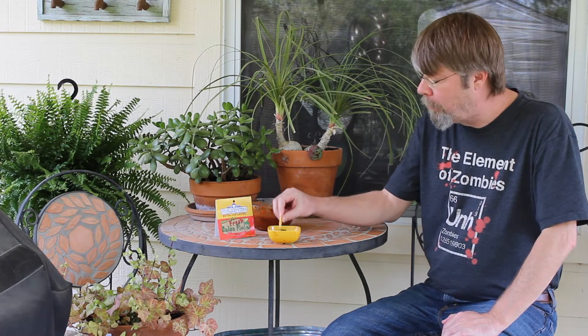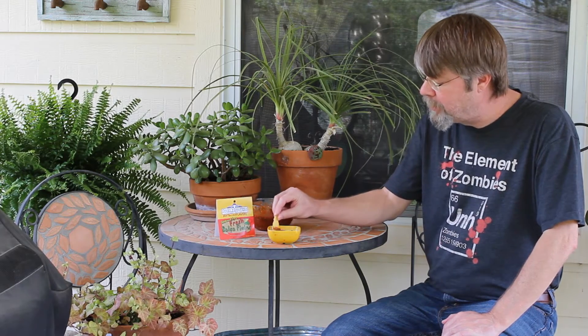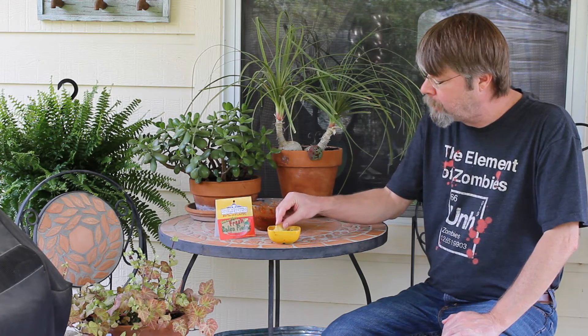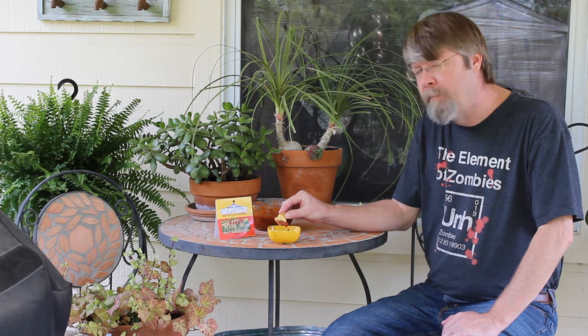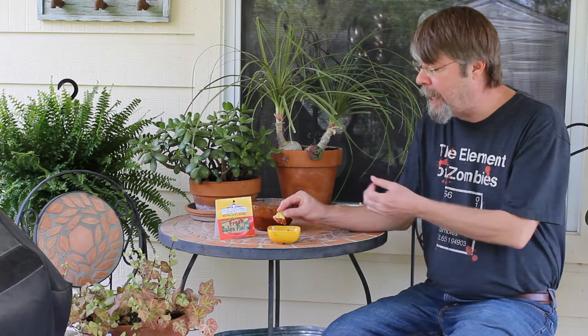Good flavor. You can really taste the garlic and the onion. You can taste the lime, the lime powder. Maybe a little bit of the cilantro, but you really can't taste a lot of the cilantro. Maybe a little bit longer in the refrigerator will allow those flavors to come out. But overall, it tastes really good.